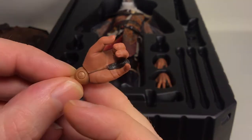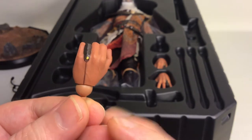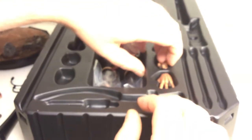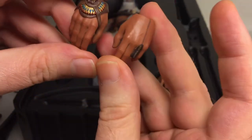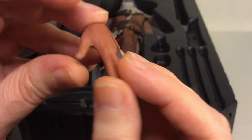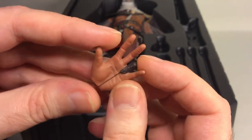This left hand is for holding the bow, and it has the hidden blade triggering system. The next left hand is a relaxed hand — equivalent of the relaxed right hand. You also get a hidden blade usage hand for when you want to trigger out the blade, and it's painted much better around the finger piece.